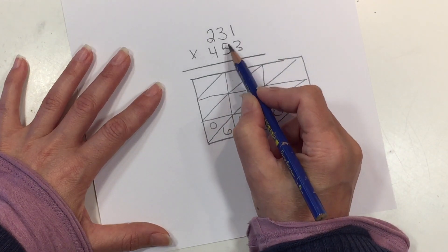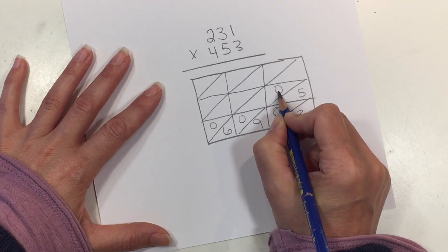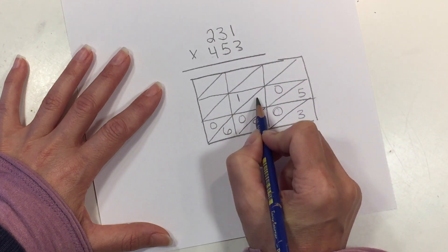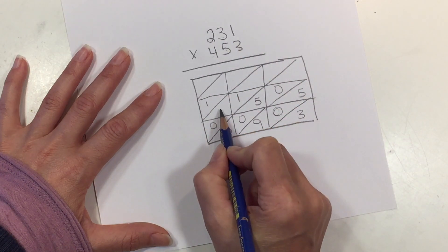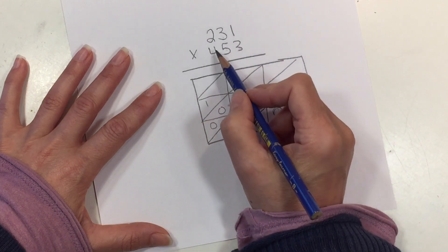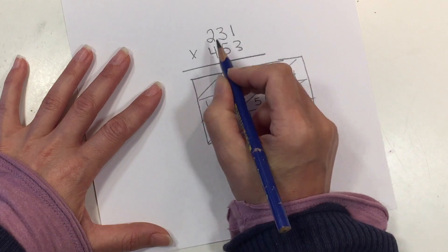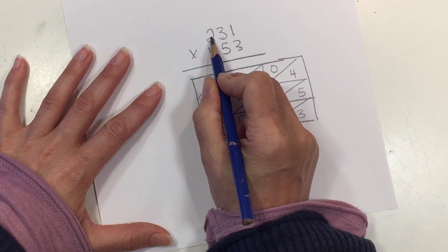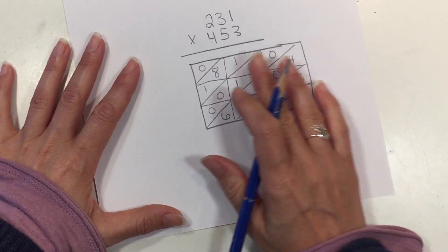Let's move to the next row. 5 × 1 is 5, with a placeholder in the tens spot. 5 × 3 is 15, so we have a 1 and a 5. And 5 × 2 is 10, so 1 and 0. Let's move to the top row. 4 × 1 is 4, with another placeholder. 4 × 3 is 12. And 4 × 2 is 8. Now we have to add this up.